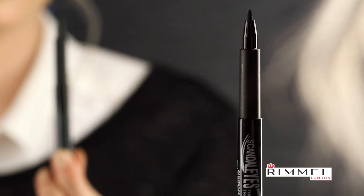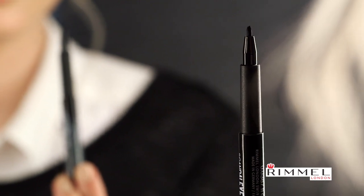Step three: we're going to use the Scandalize thick and thin eyeliner. A great trick for this is to take the pen from the nose to the eye at a slant. Make your dot, and then work backwards.